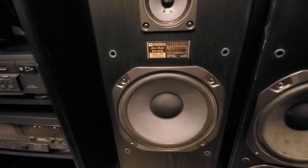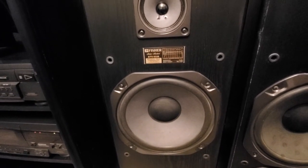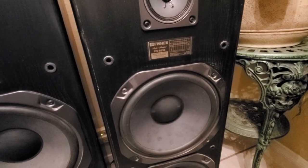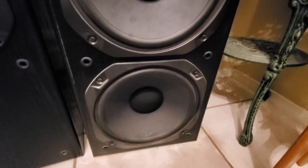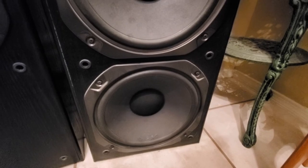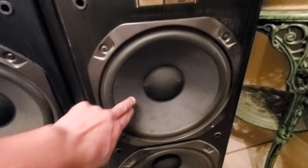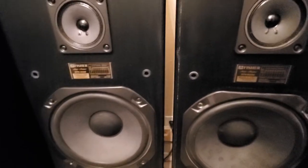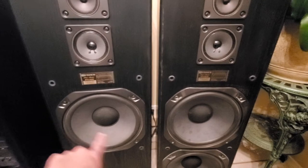The STV 9338 is the 12-inch single woofer cabinet, and then the STV 9238 — this one actually doesn't have dual woofers; it has a passive radiator on the bottom. So the passive radiator on the bottom produces bass, while the real subwoofer handles the low end and the other drivers handle mids and highs.